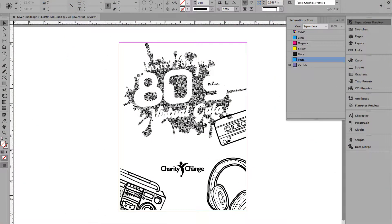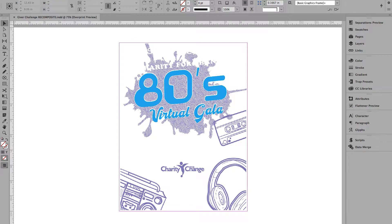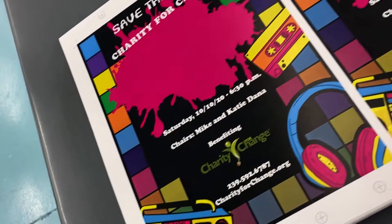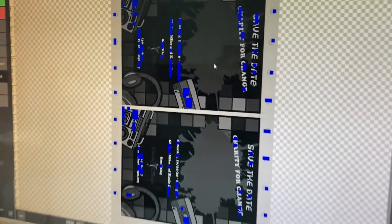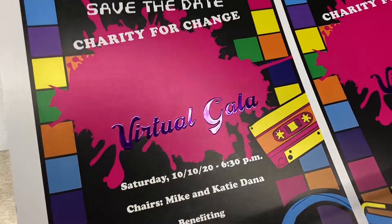First up, a little computer work to set up the image files using classic Photoshop filters and pattern overlays. After stripping out the mainline and subheading, the flyers are printed two up and files are sent to the MGI for an onboard setup.